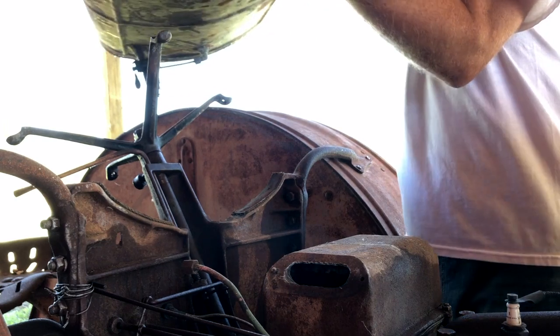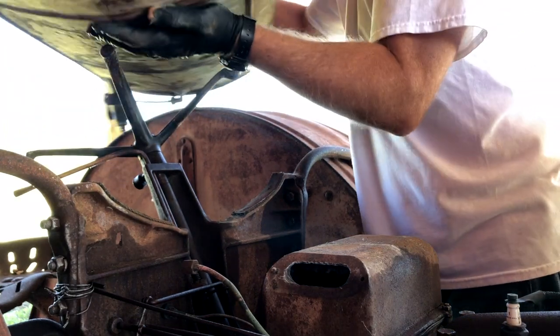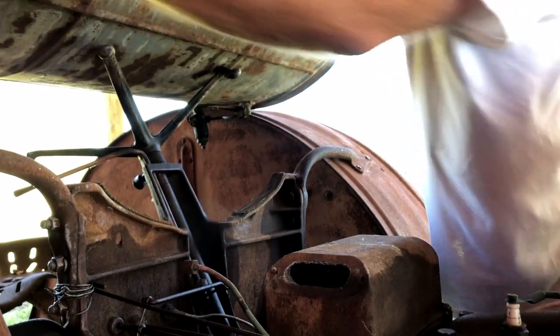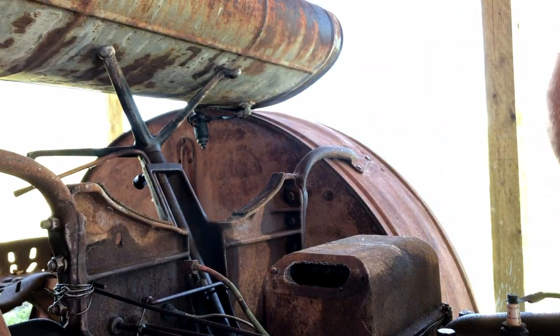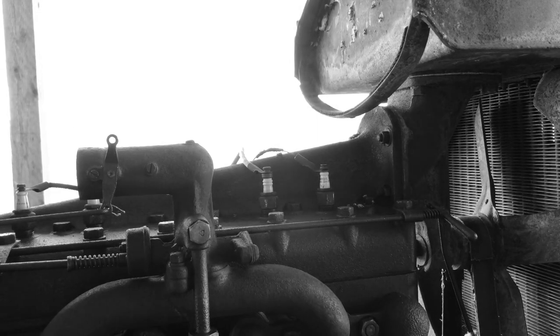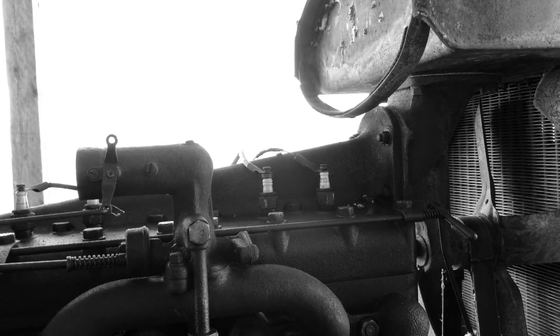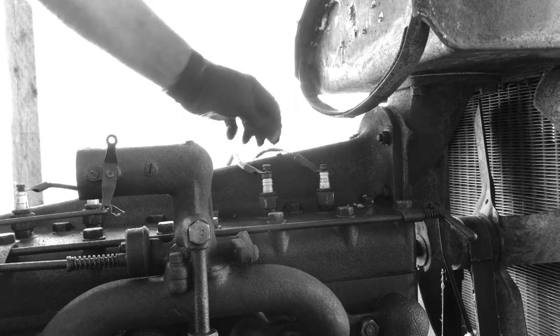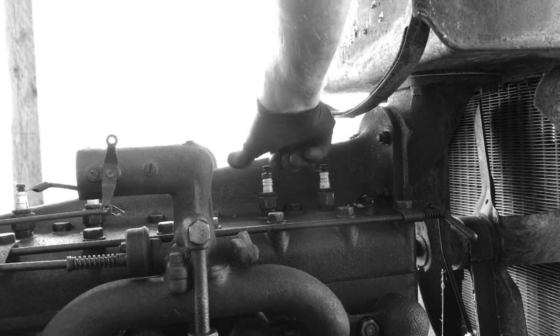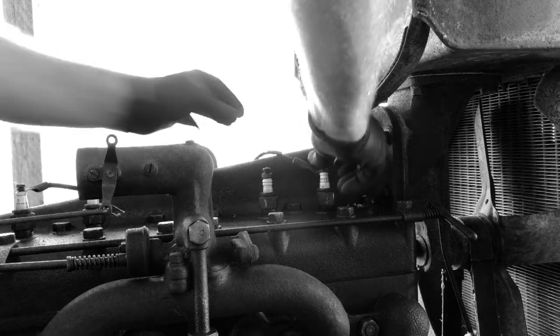There we have it - it's a heavy sucker. Set it right there for now. Now we can take the little thumb screws off the spark plugs and they're not seized on there, so that's nice.